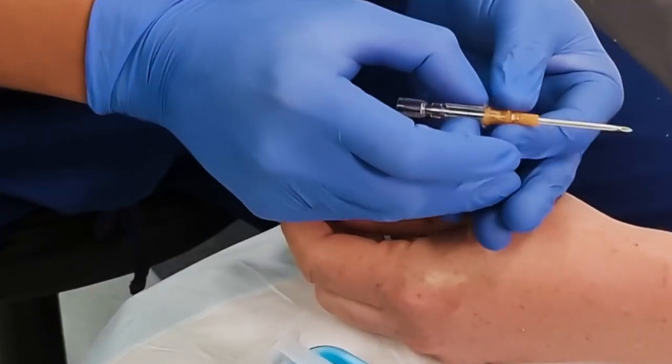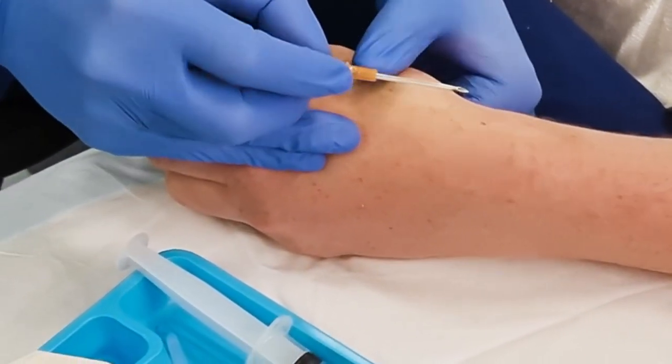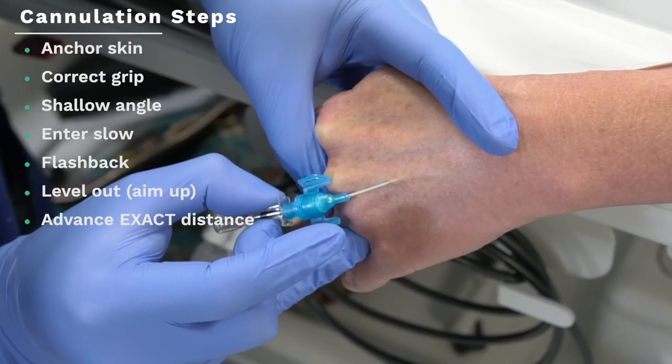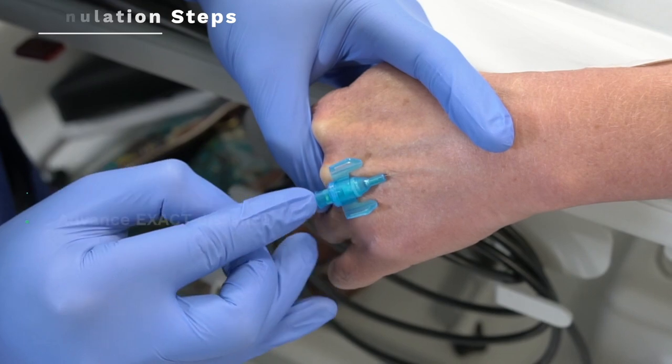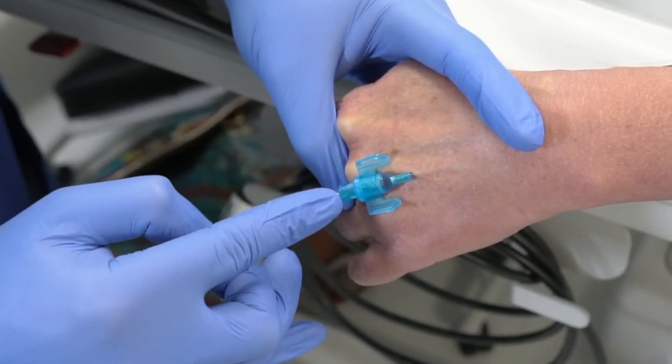Lots of practice in a short time frame is great, but you need to make it deliberate practice. It's hard to find accurate supervision, and there are lots of conflicting opinions on technique. My solution: choose one method and try to master it. Later, as you improve, you can find mentors and refine your approach. No one's method is absolutely perfect — the method I describe in my videos is simply what's worked for me. If you find something better, please use it and let me know.